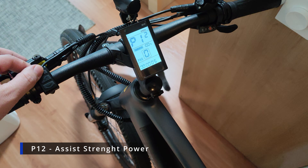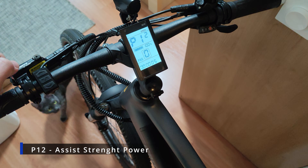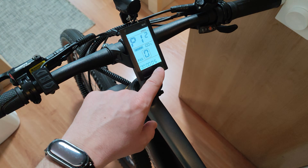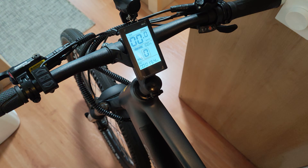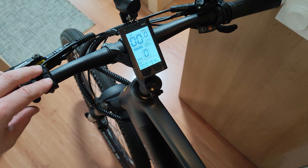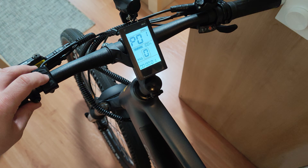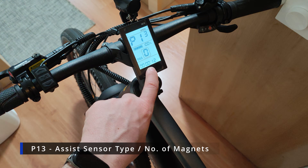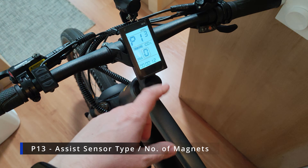P12 is the assisted power intensity. The bike has five levels here, representing the strength the motor applies when it starts to assist. On level five — the strongest — when it detects you are pedaling it will give all the motor power right away, until it reaches the speed limit you have set on the display.